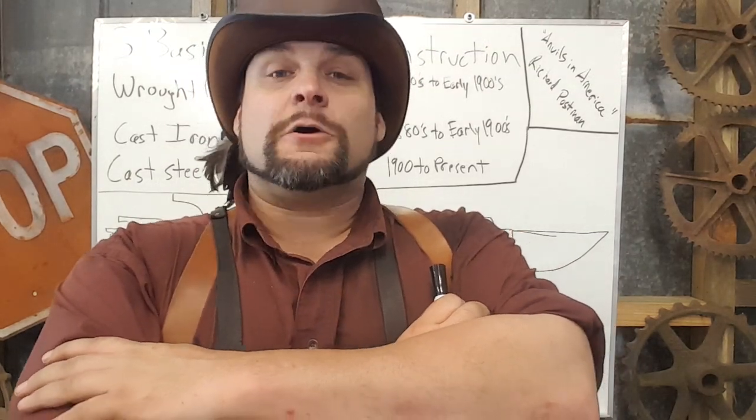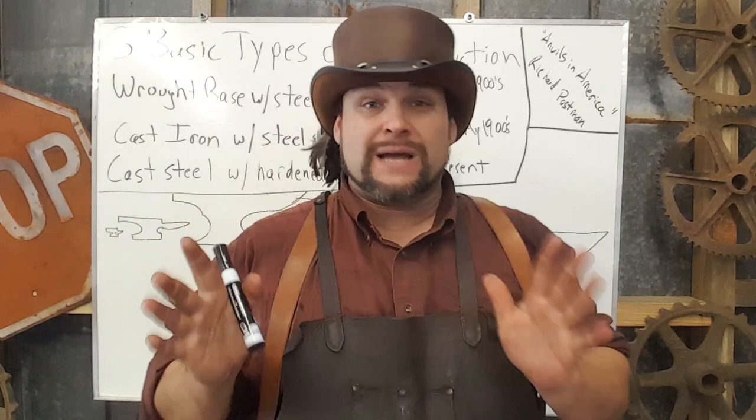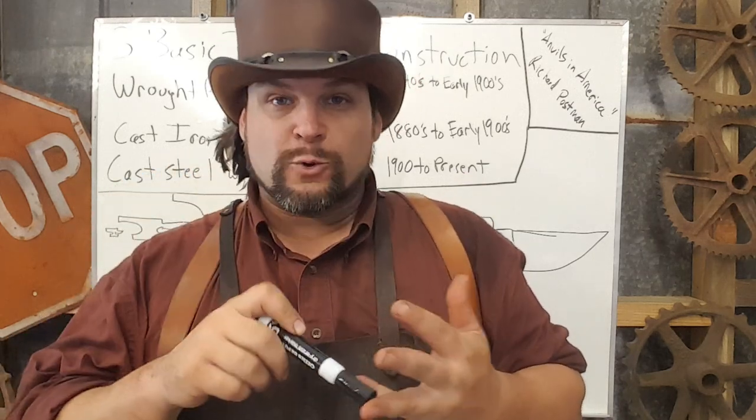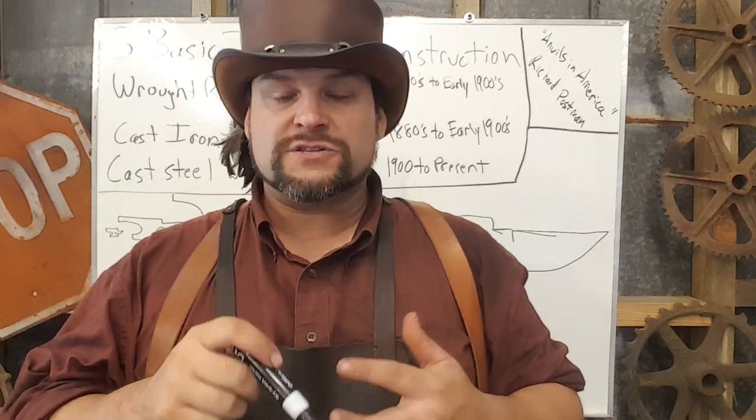Hey guys, the Reverend Tai here with part two of our anvil series. We're going to be talking about methods of manufacture when it comes to anvils. This may seem like something you don't need to know, but believe me, you do — because understanding how an anvil was made is going to tell you how high quality it is, whether it can be repaired, and what you're going to need to pay for it.